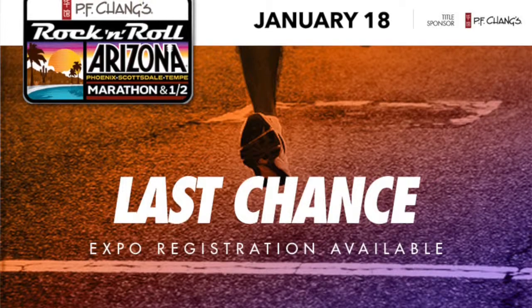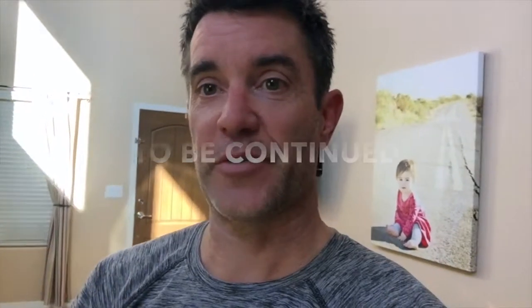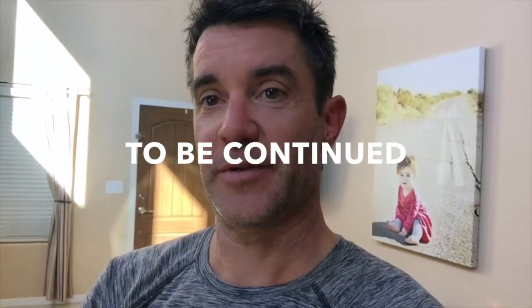So, challenge accepted. Four miles was a great run to test these out. This weekend, I'm gonna run at least a half marathon. I might decide to go for the full this weekend, but within the next month, I will run an entire marathon in these Spira dress shoes. Challenge accepted. Let's do this.